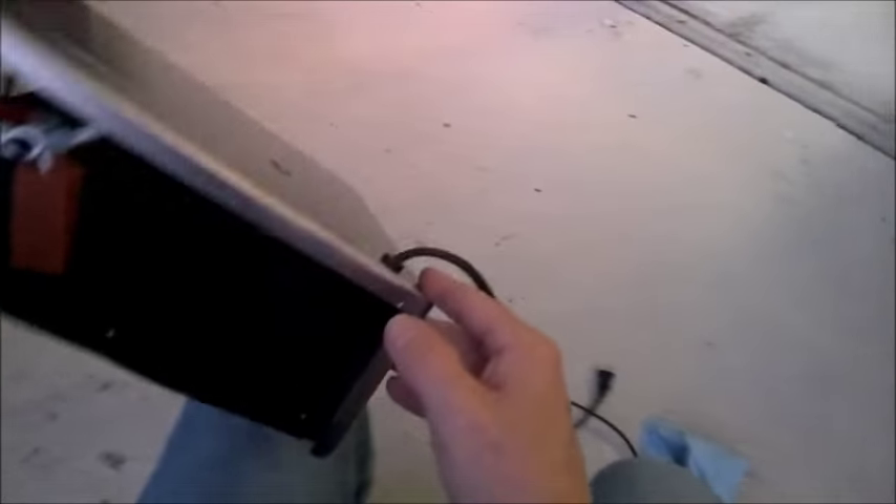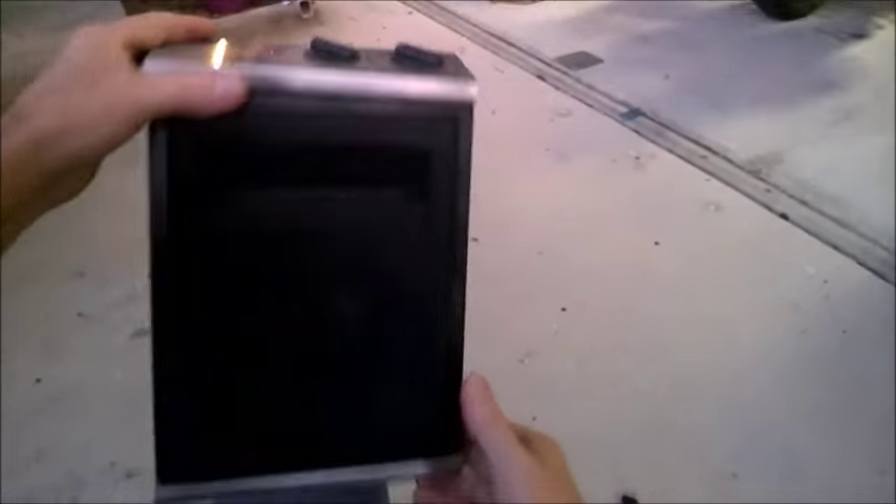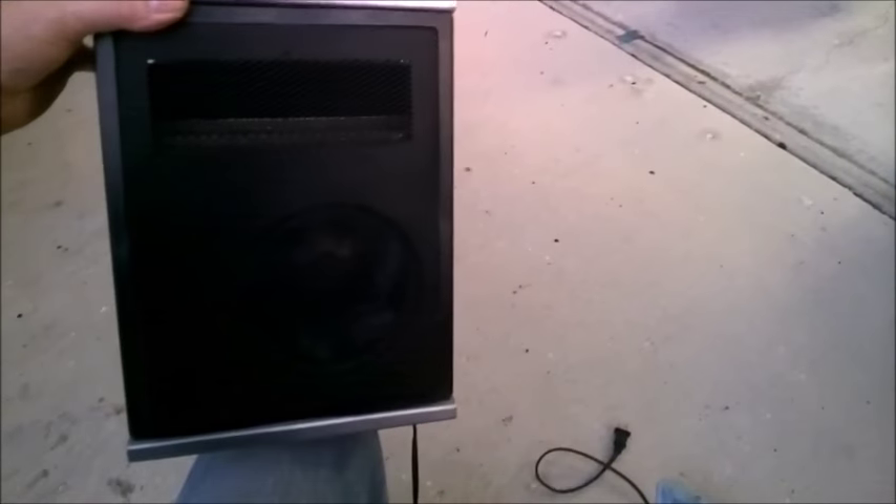If you do this every year, learn what the pieces and parts are and learn how to do it. This thing will last for years and years. It won't be just a one-year throwaway. You'll spend 25 dollars and it'll last for 10 or 15 years.